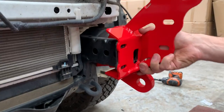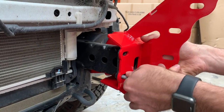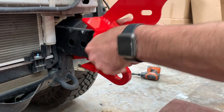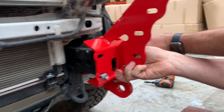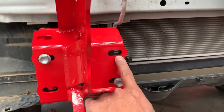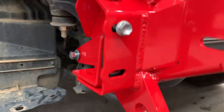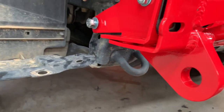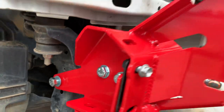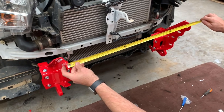Now we're putting on the actual bull bar mount itself. Reuse the bolts that came off holding the factory crash bar — two of them hold it into place. Then we're going to put the supplied nuts and bolts here, here, and here. Everything's loose at the moment.